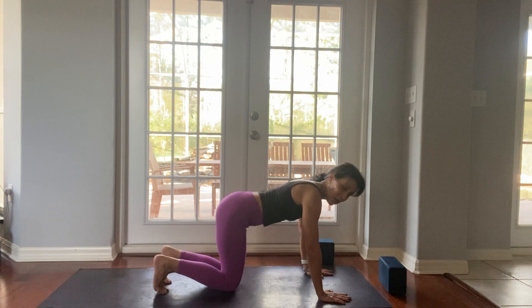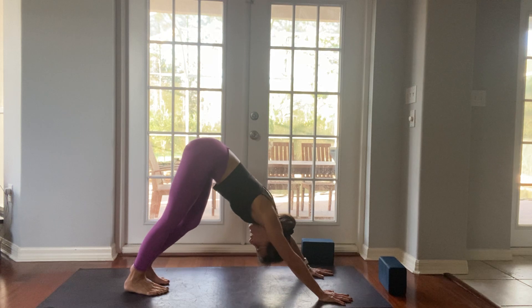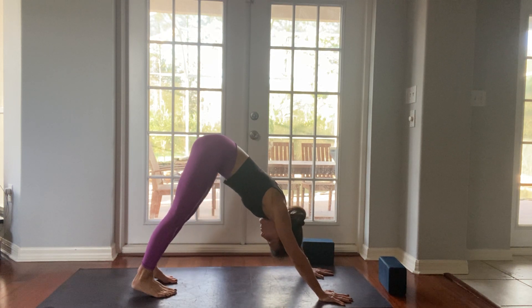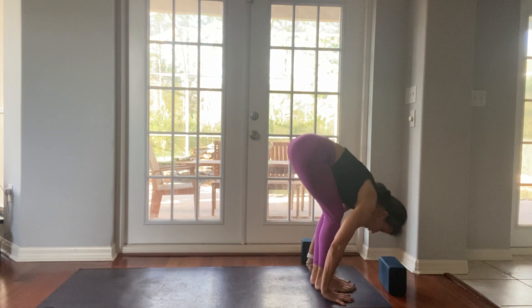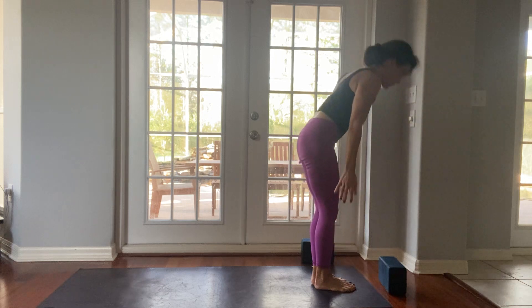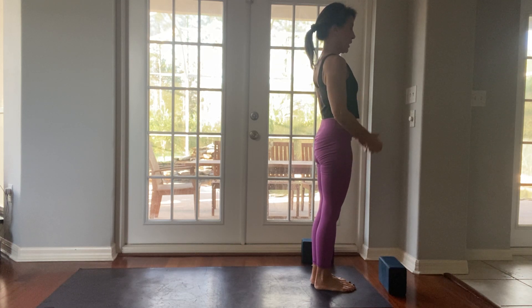One more deep breath in. Curl your toes under, hips high, heels low — down dog. Pedal your feet right and left, right and left. One more deep breath in, look between your hands, lunge your right foot forward, left foot follows, fold your head down. Inhale, arms up, reach up, look up, hands to your heart — Tadasana.